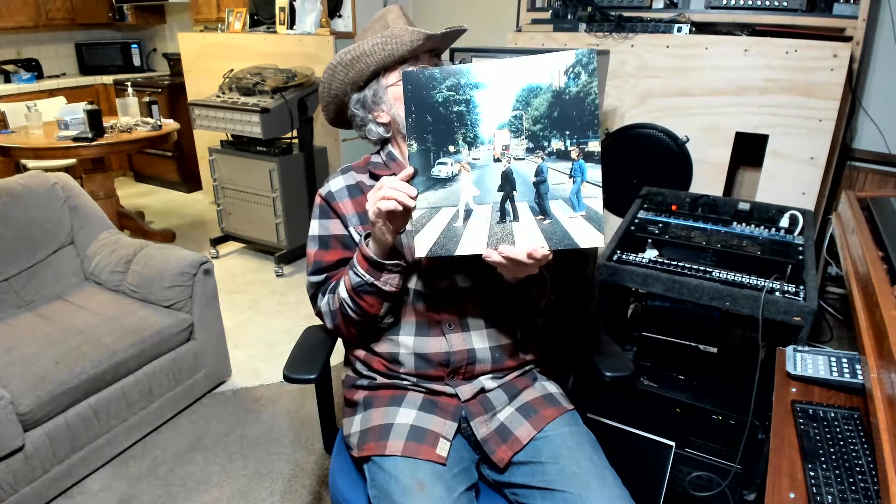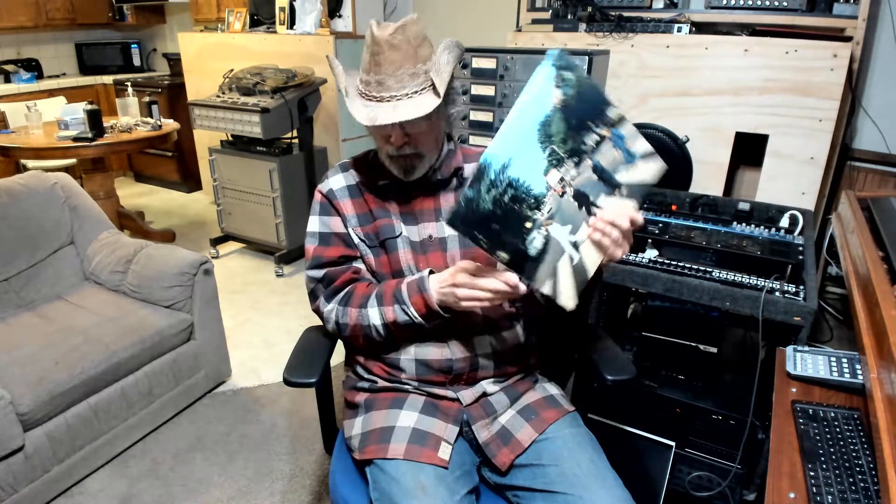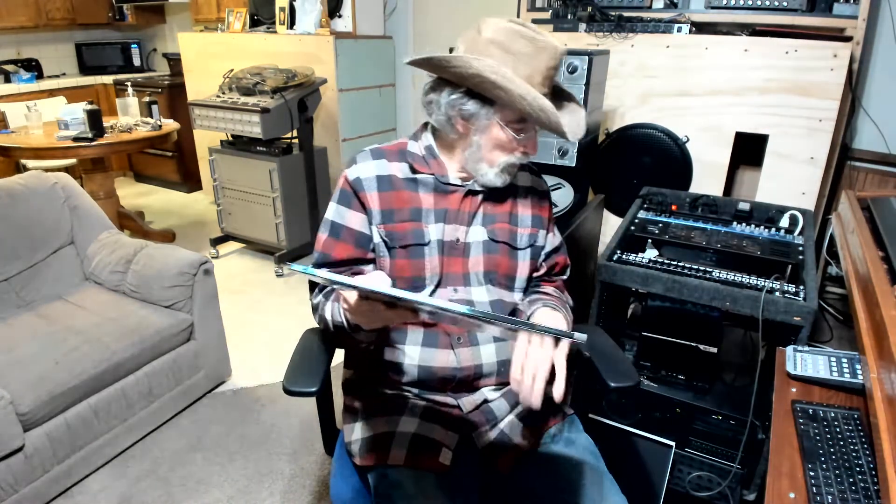That's the back cover. It's a different cover than the traditional one — they're walking in a different direction. So that's the Abbey Road one.